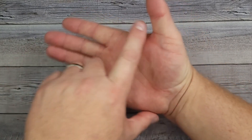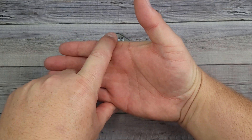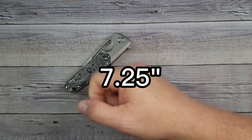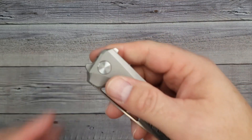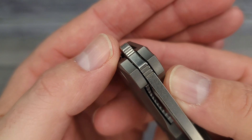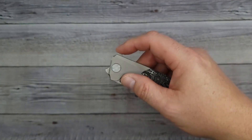Let's check out the action and ergos of this bad boy. For reference, my hand is four inches from here to here, three and a half from here to here, and from the bottom of my palm to the tip of my middle finger is seven and a half inches. I'm curious what we're going to be able to do with this little nub right here. It does have some very nice jimping — it grabs my skin first.